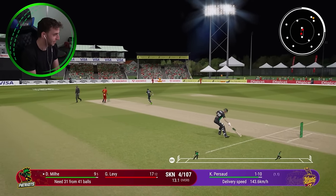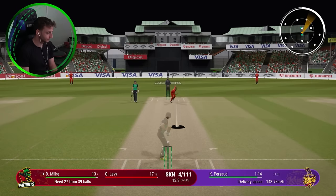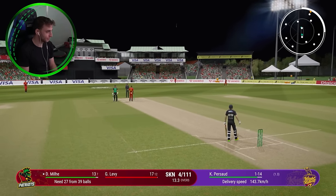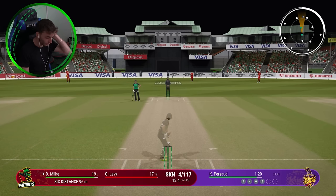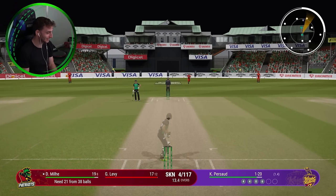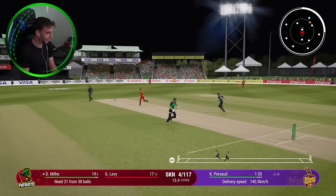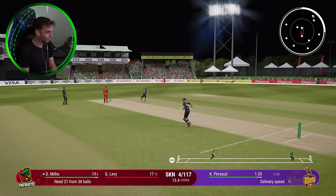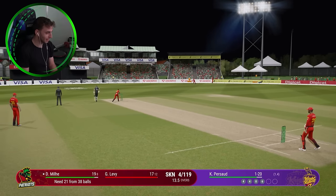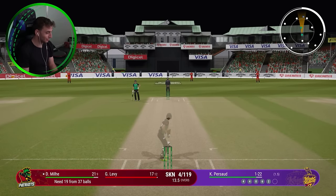Could be a couple again. The outfield is pretty quick though. It's getting away from all the fielders. It's four more. That's full, it's high, it was in the slot and it's six — 96 meters that one. Moved to 19 from eight. And already, like this innings by itself has been better than pretty much everything we dished up in the Hundred, which is crazy to think about. But it just goes to show you how poorly we were in the Hundred as a comp.